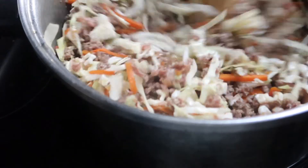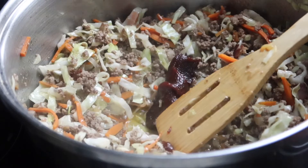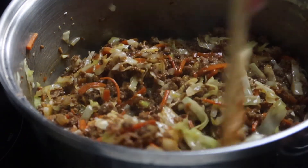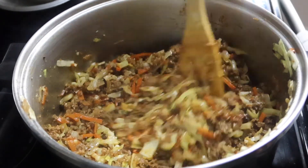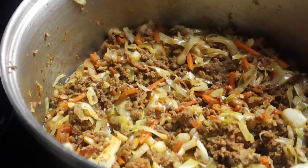Once the cabbage is wilted, you want to add the two tablespoons of gochujang. You can add a couple tablespoons of water to loosen it up. Once the gochujang has completely coated all the ingredients, cover the pan, put the heat on low, and let this sit for at least one or two minutes.